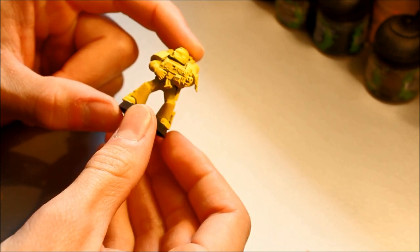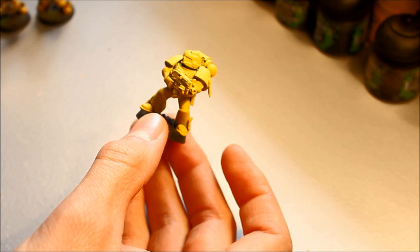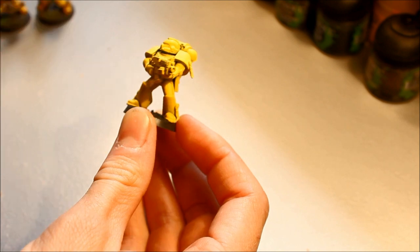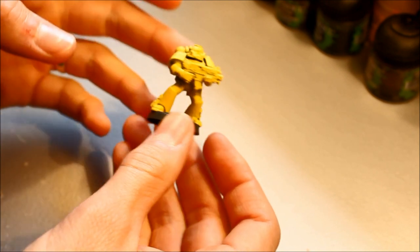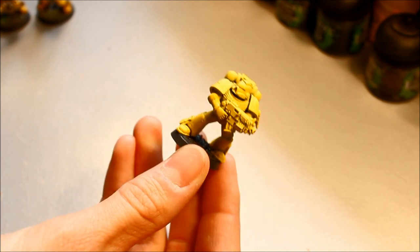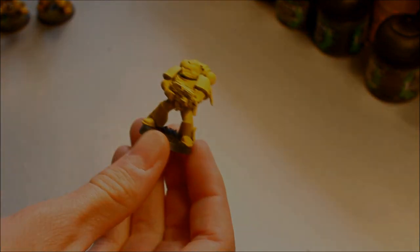Once that's completely dry, glue at full strength on both feet and stick the figure back onto the base. That gives you a massive head start — preparation work is key. As I said, if you were painting any other chapter — Ultramarines, Salamanders, Blood Angels — I would do it the same way, just changing the chapter colour spray. That saves you lots of time and you're ready to get straight on with the next stage: base colours.